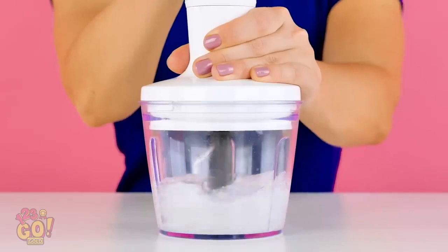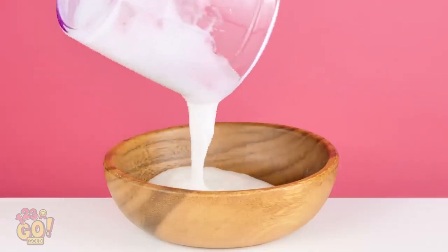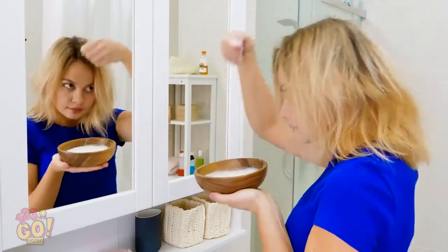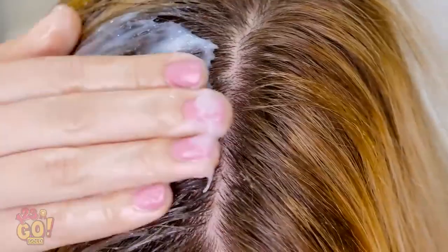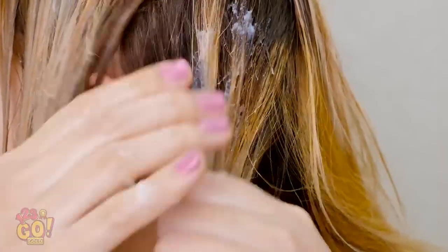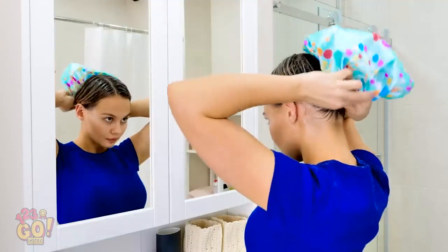Add a spoonful of coconut oil to the mix. Time to stir things up! Pour the mixture into a bowl. Take a glob with your fingers and apply it right onto your hair, alongside your roots down the part. Go down the entire strand.